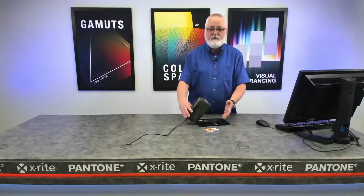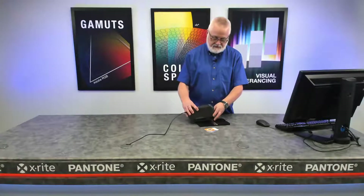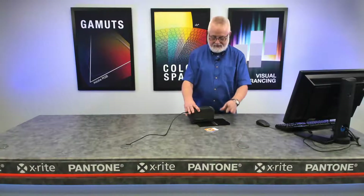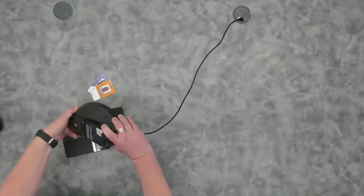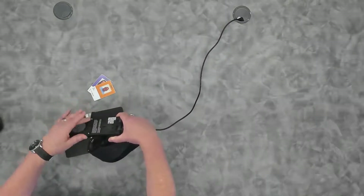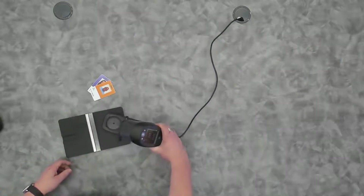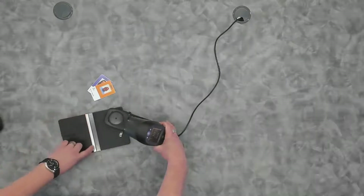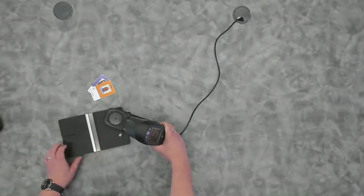Now I'm going to demonstrate a new fixture we have for our handheld instruments. It works with the CI-64 like I have here today, and it also works with an Exact instrument. This fixture is called the payment card holder. There's a piece that attaches to the shoe of the instrument — a little bar — that helps guide the instrument to a measurement location. On the fixture there's a silver slot and a black slot, so on either side of this ruler I can position the device.